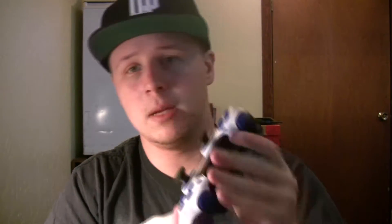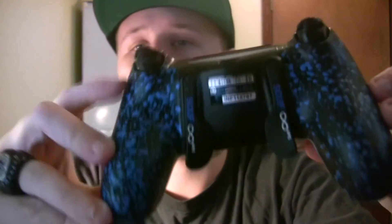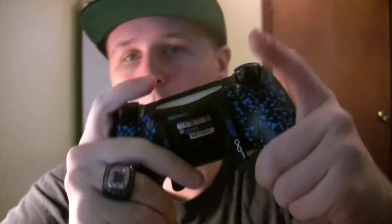Then I bought this one this year, before Infinite Warfare and Call of Duty Modern Warfare Remastered. It's a Scuff Infinity PS4 — blue everything, military grip. I like how they changed the military grip on the back; it gives it a lot more grip and it's a lot more durable.